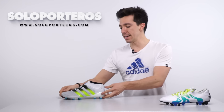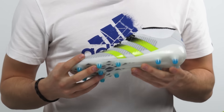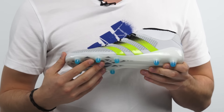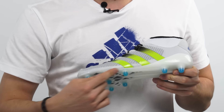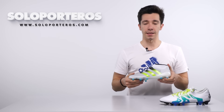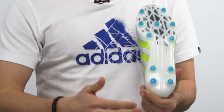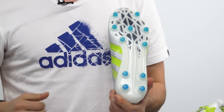Moving to the Ace, this is going to be the Primeknit model, obviously with an entire Primeknit upper. One of the most important changes is going to be the sprint frame outsole, which was already featured in some other models by Adidas like the Adizero, and that they have decided to bring back — as you can see, with an entire plate that comes with conical studs.